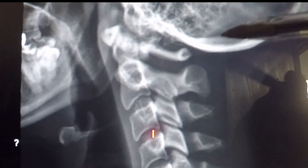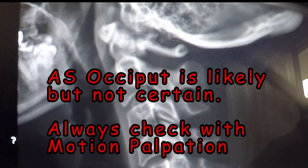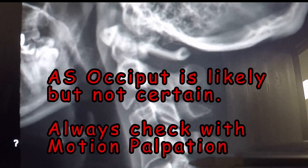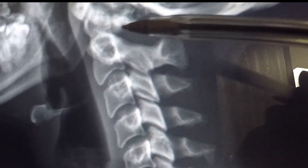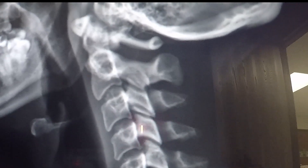One of the interesting things about this is look how cramped the atlas bone is to the occiput. This patient came in and said that they had pretty tremendous headaches. So it's very likely we're going to be adjusting an anterior occiput here, as well as staying below that injury site where ligament instability occurs — I'll probably be adjusting her C6. As a general rule this works very well. That's what a military neck looks like and how you can see it on an x-ray.